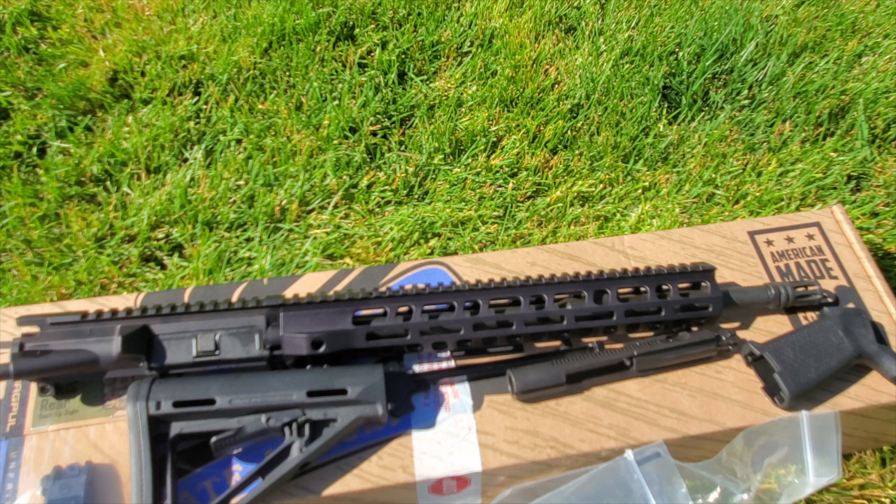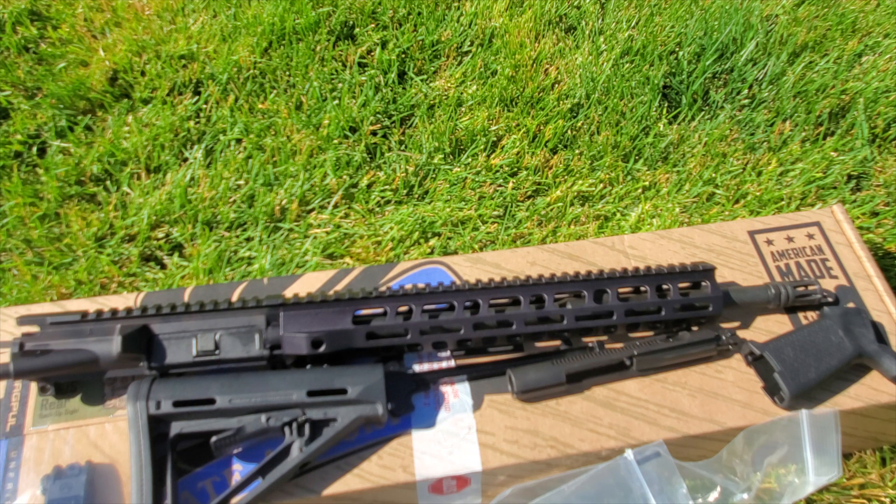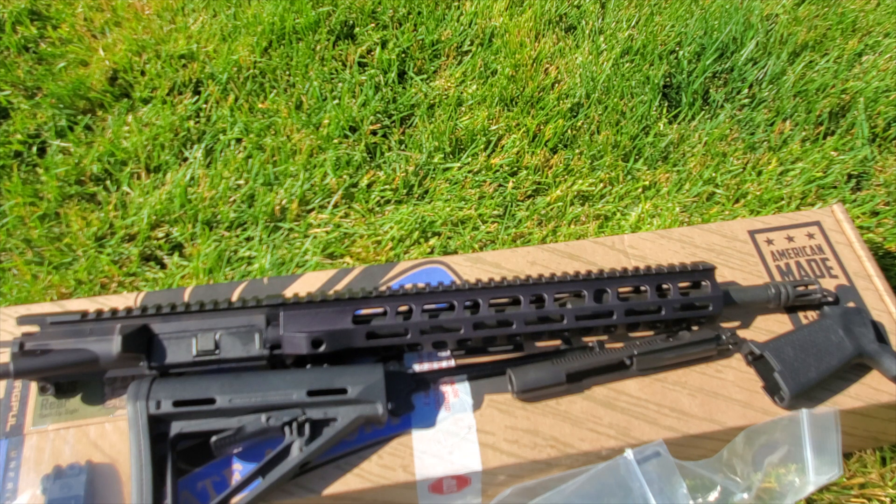All you need to complete this kit is a lower. If you want to stick with PSA, they do have lowers that go on sale for about $29, which is a phenomenal price. I do have a PSA lower to go with this, so I'm going to build it out and make another video on accuracy and so on. This kit runs $599 and usually ships for free plus tax. For the value, you get an MOE grip, Magpul MOE stock, front and rear Magpul sights, the aggressively cut lightweight M-LOK rail, and the FN cold hammer forged barrel. It's definitely a mid-range kit.